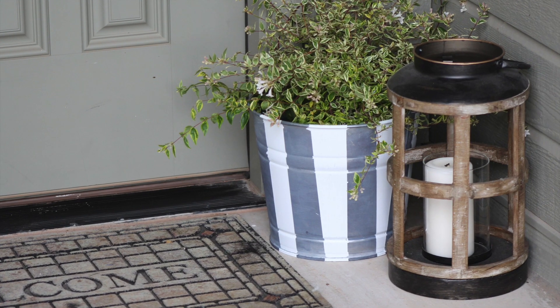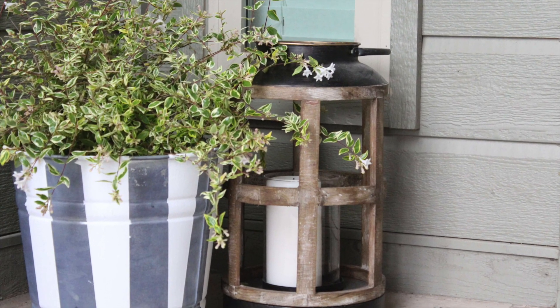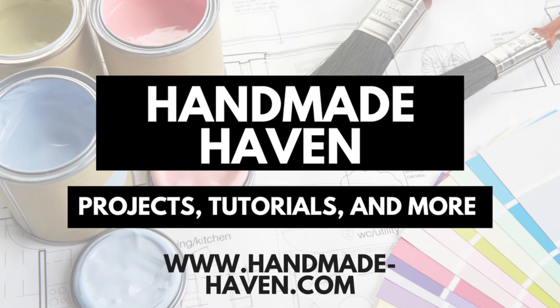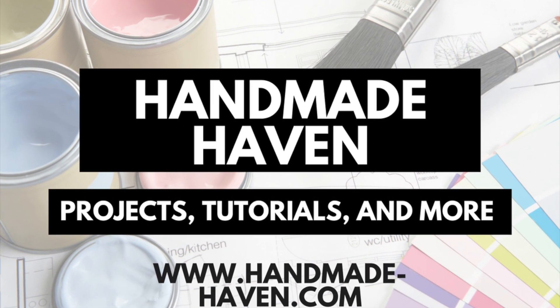And that is it. I really love how this DIY zinc flower pot turned out, and I'm super excited to try it on some more pieces. If you enjoyed this project please don't forget to smash that like button, and for more project tutorials and more check out handmade-haven.com. Later guys!